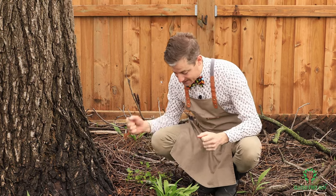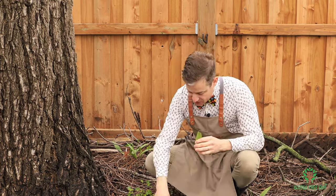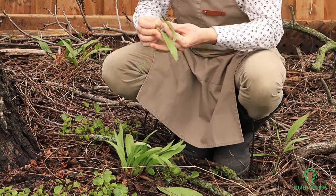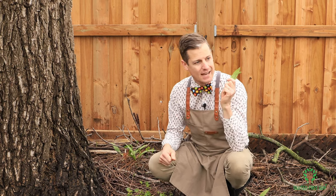With wild leeks, you want to pick one of the two leaves from each plant so that the bulbs have the ability to grow and develop into more bulbs for next year. I'm going to go ahead and pick the rest of these leaves and grab some green onions, and I'll meet you inside in a minute.